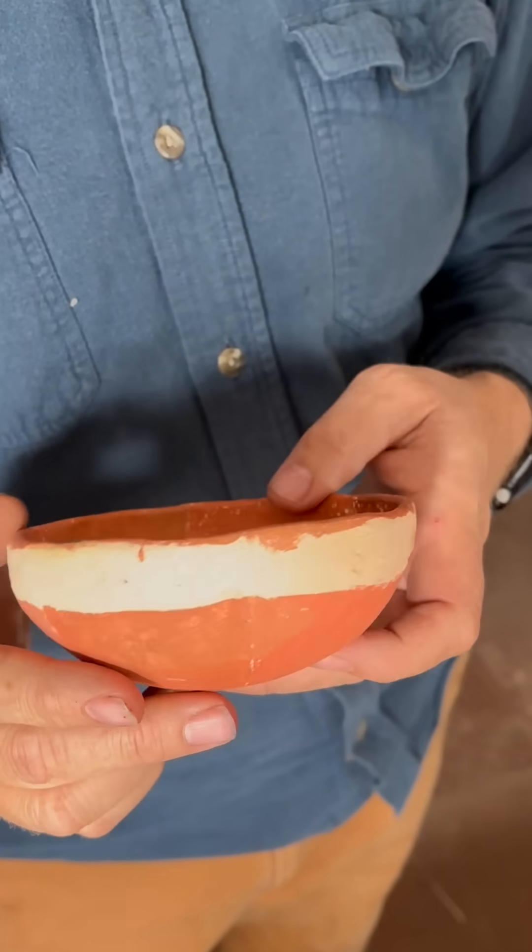Also, my clay body that I hadn't tried before is a nice buff color. And on the back, I didn't polish the slips, and in all those cases the slip is not fugitive — it's not coming off on my fingers. So that was a test of that.